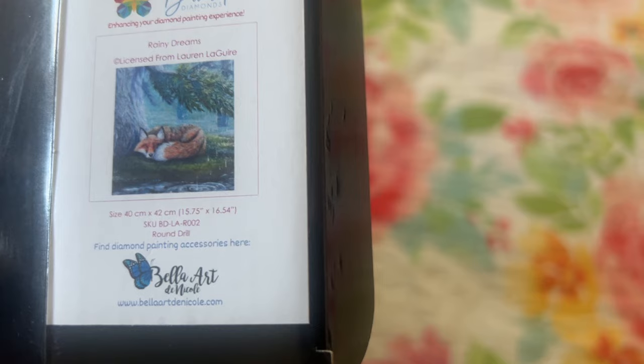They say when you turn 40 plus your eyes are going to need bifocals and all that fun stuff. But anyway, let's get back to the diamond painting unboxing. This is a 40 by 42 centimeters, 15.75 by 16.54 inches. I love the size of this one. I have a lot of large diamond paintings, so it's nice to have the smaller legally licensed diamond paintings.